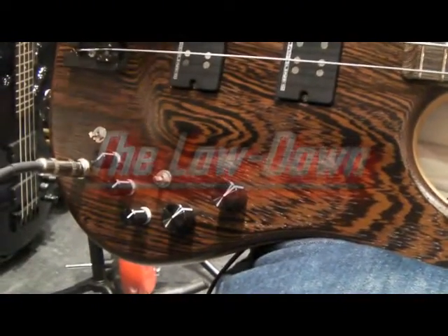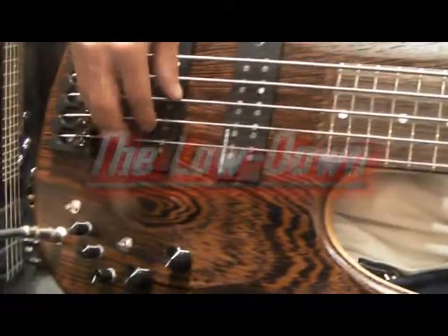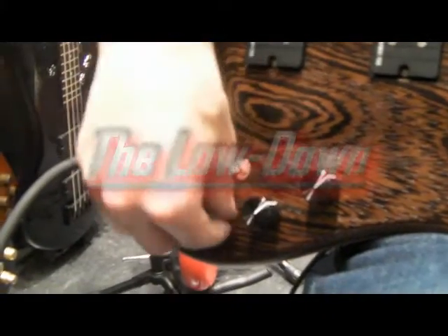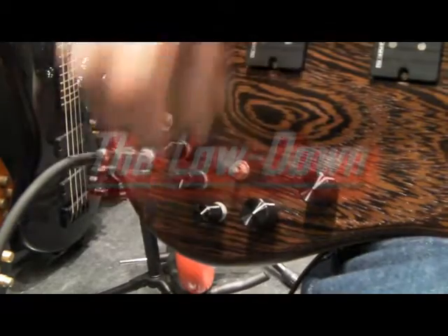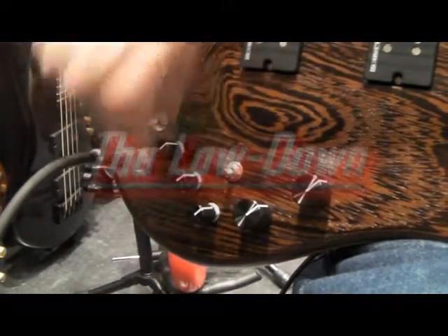The pre-amp is the original Halibut pre-amp — original pre-amp for the ESP Halibut series. You've got your three-band EQ there: bass, mid, and treble.